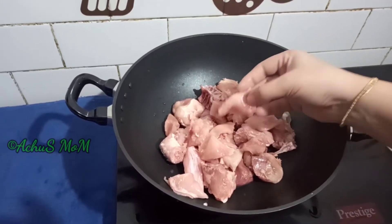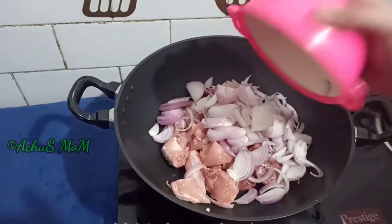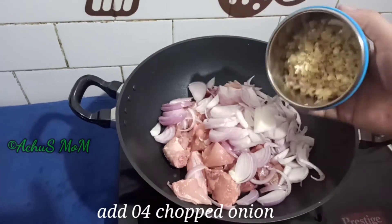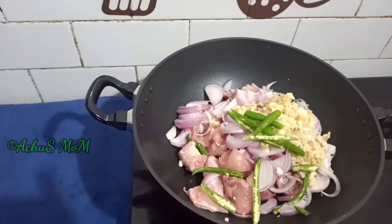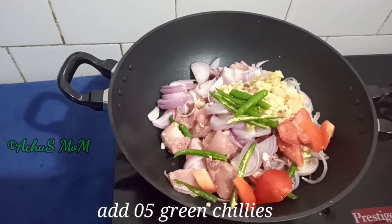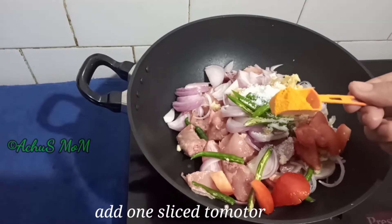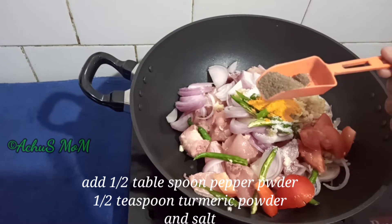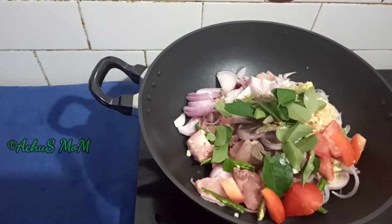I am going to cook some onions. You should cook it with the meat and add some onions. I am going to cook a small onion here and make it nice.